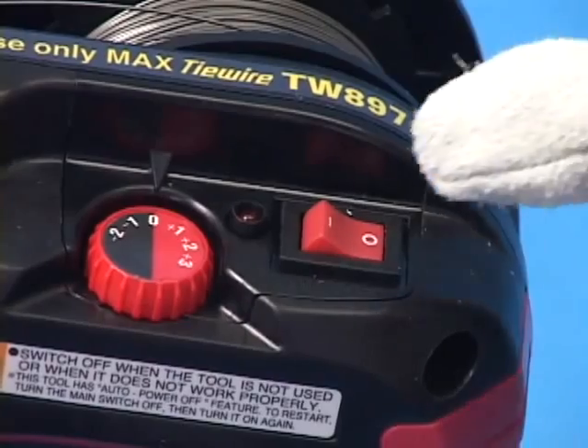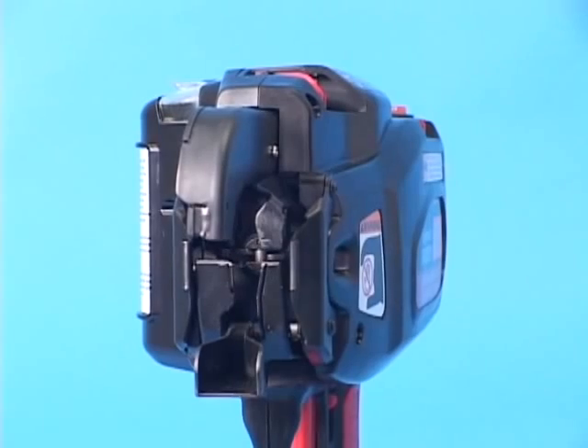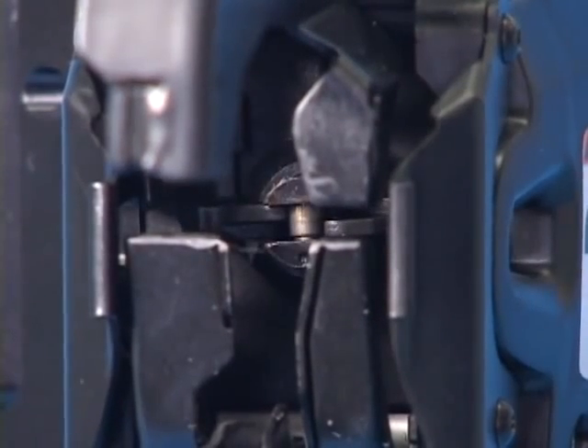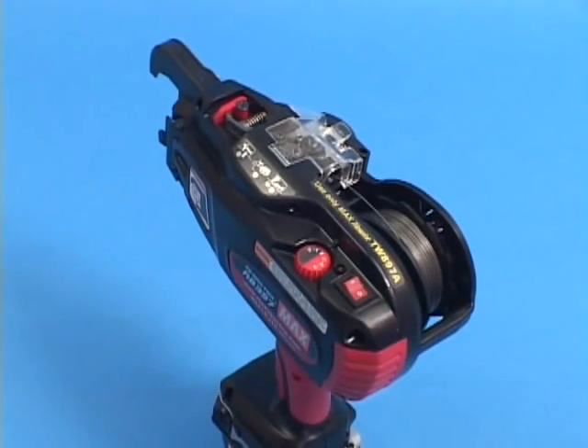This is the main switch. When you turn on the switch, the tool takes the initializing action. For your safety, always keep the main switch turned off when the tool is not in use.